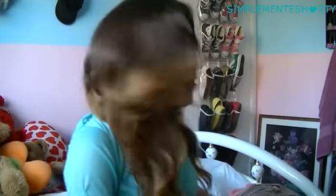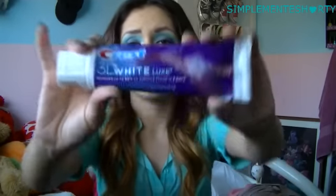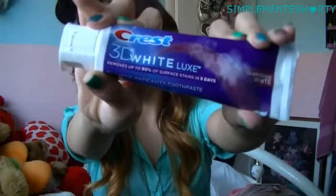I'm gonna show you guys real quick what I use. First of all, my toothpaste — I use Crest 3D White. Any 3D White will do. I just found this one; I ran out of my other 3D White so I got this one. It's called 3D White Luxe, and it says it removes up to 90% of surface stains in 5 days.